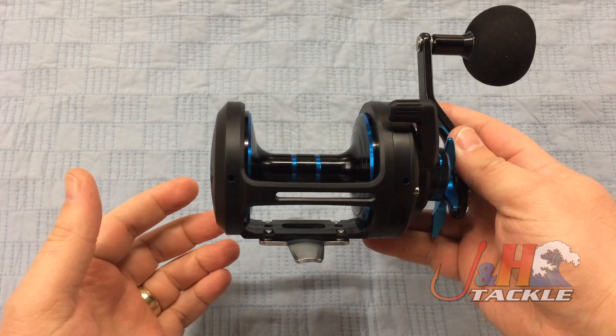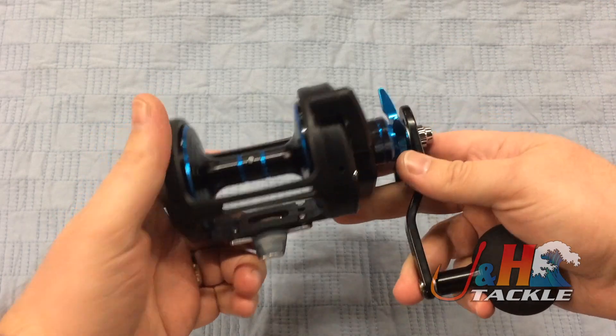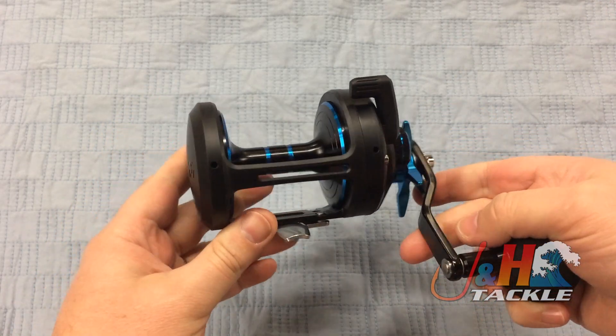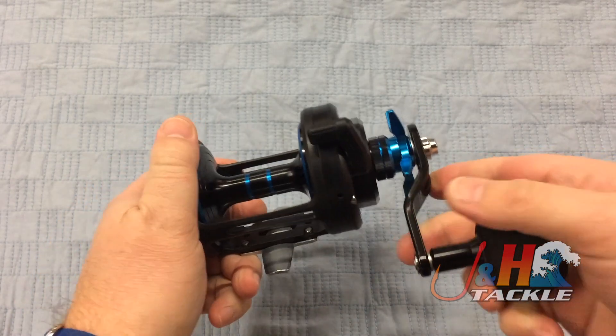25 pounds of drag. It's just smooth, powerful, and it's going to handle big fish. So if you're doing grouper, snapper, yellowtail, some small tuna, mahi — this thing will totally handle it.